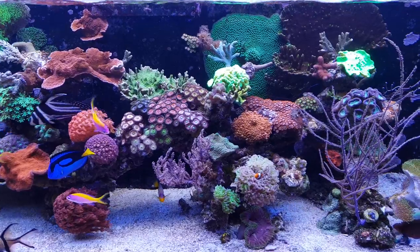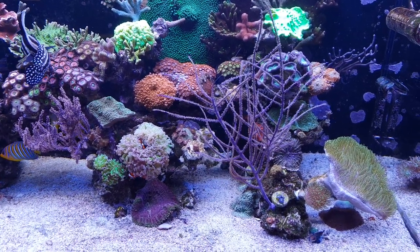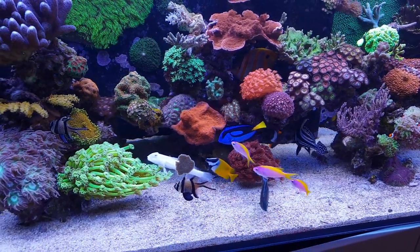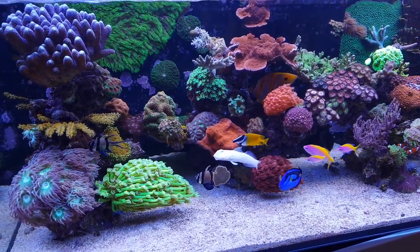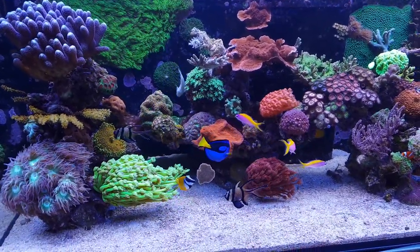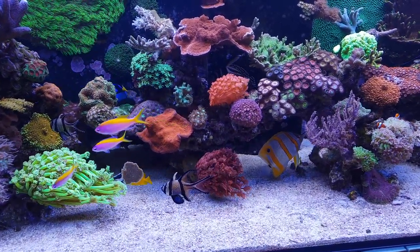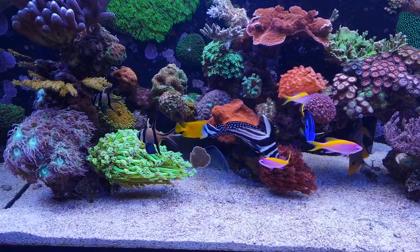Question number four: how much water changes do I do? I can be short about that — I don't do a lot of water changes. Why? Because I'm using Balling Classic. Balling Classic originates from a guy called Hans Werner Balling. He found out that a method of adding calcium, alkalinity compounds, and magnesium to your water will keep water parameters — like alkalinity, calcium, and magnesium — in check. You add the powders to water, and I have a separate video about that.